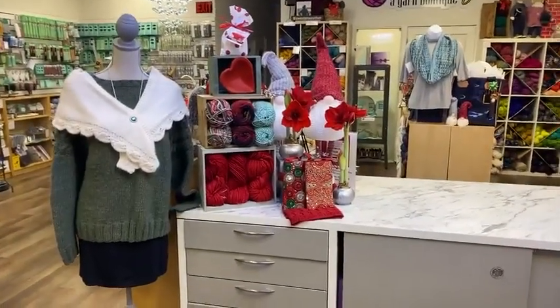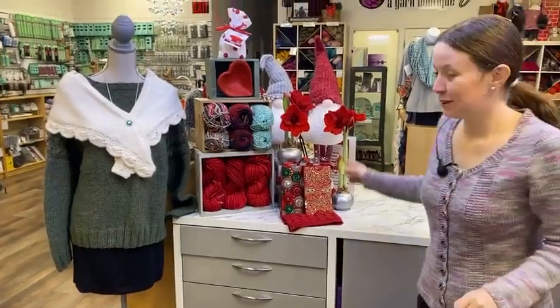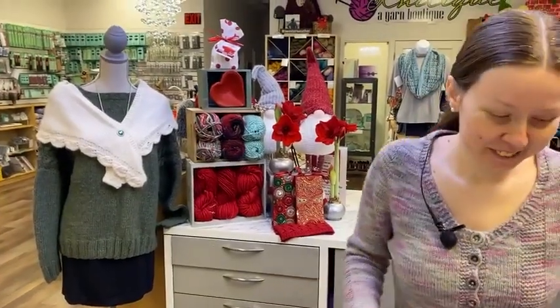Look at all our pretty amaryllis in the back with the snowman — he's not a snowman, he's a gnome. The gnome man. I didn't gnome what word to say.